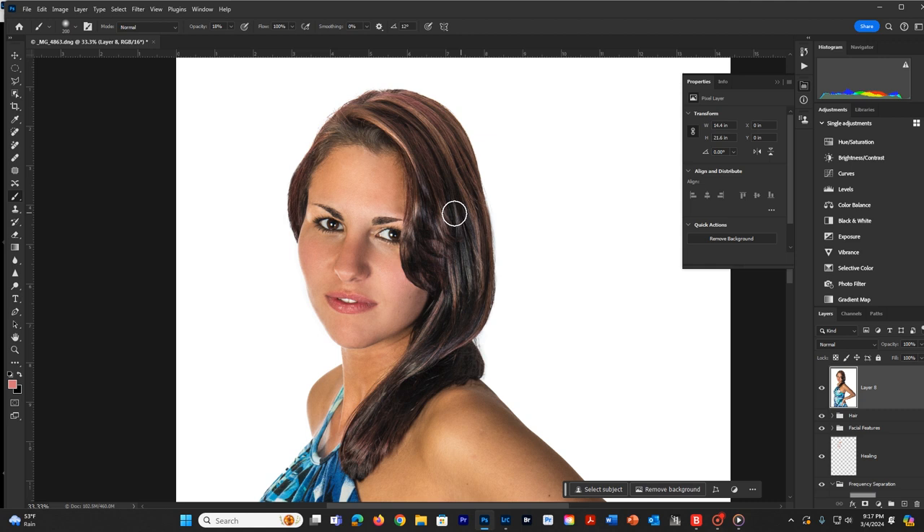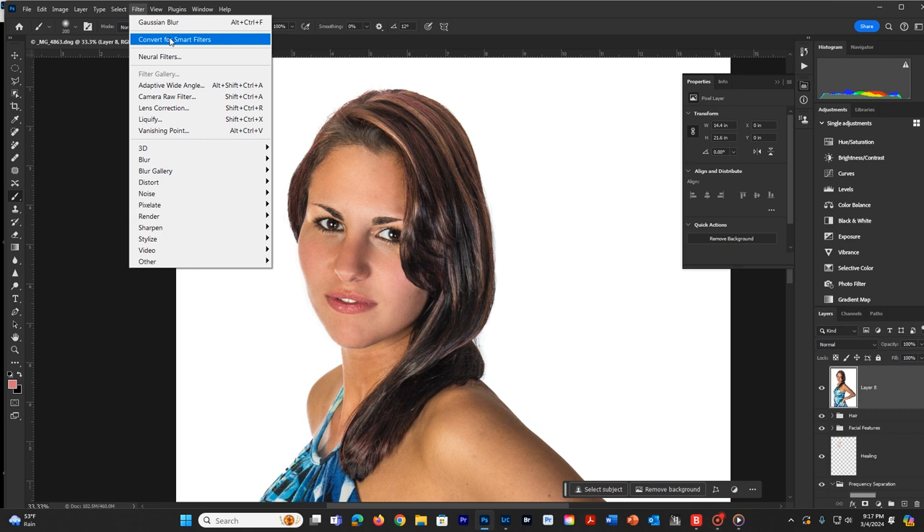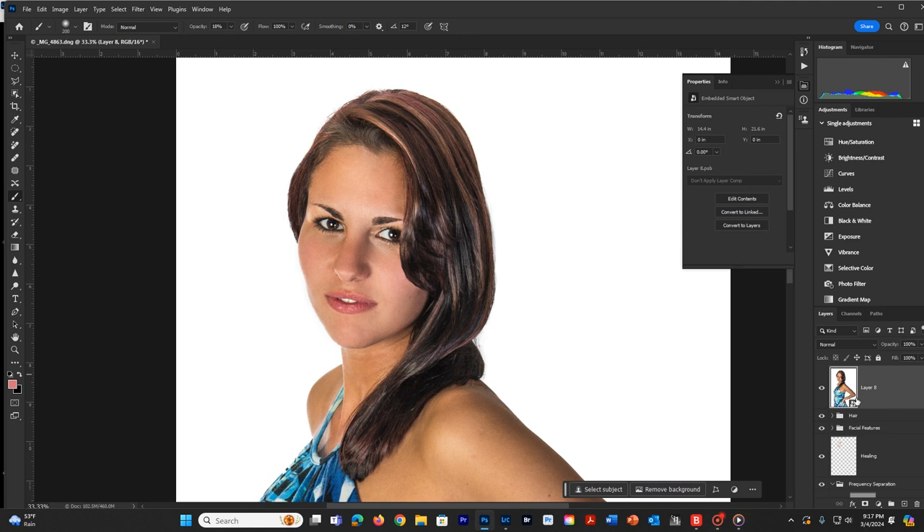I'd like to do some liquefy to enhance the facial features a little bit, and also the body. To do that, on this layer here, I'm going to right-click on the layer and convert to a smart object. You can do it that way, or you can come up to Filter and then Convert for Smart Filters. Either way it works fine. Once this is done, you can see this little icon pops up, which tells me it has been converted to a smart filter.